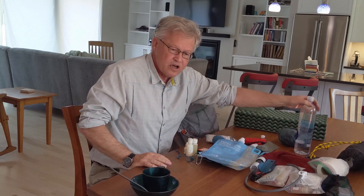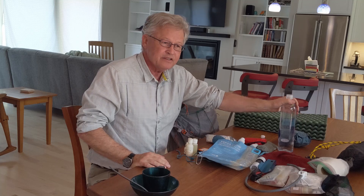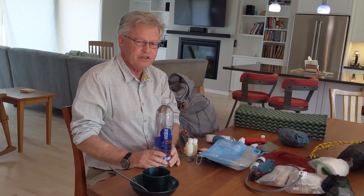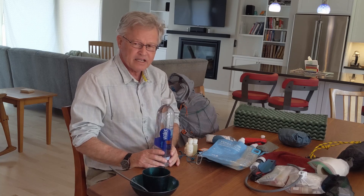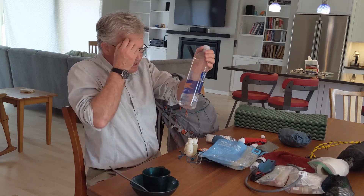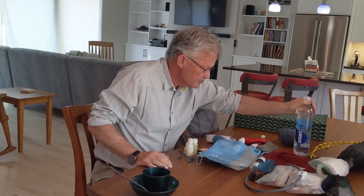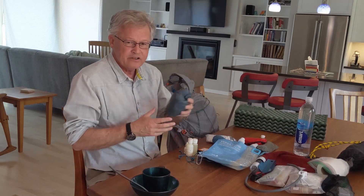You need a water bottle — a full water bottle is not part of base weight, but an empty one is. The container itself is very light — way lighter than a hard-sided bottle.